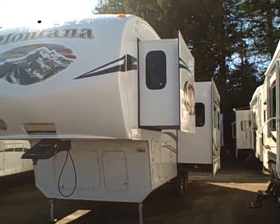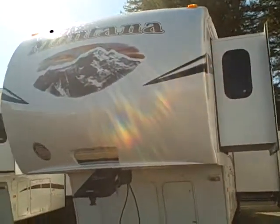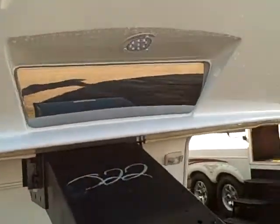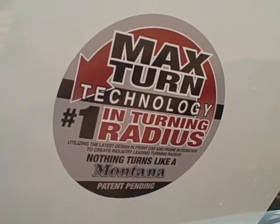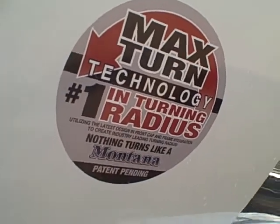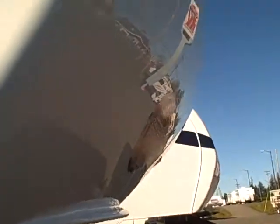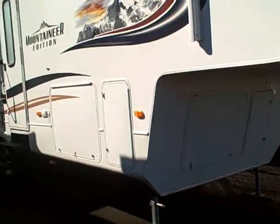You can see two of the slides here on this side. We have a fiberglass nose cap on the front that incorporates a couple of neat things. First, it has a mirror built right in for ease of docking with LCD lights so you can see what you're doing in the evening. We also have max turn technology — the cutout of this front end allows you to tow keeping the RV further away from the cab of your truck, which in turn allows for sharper turning.